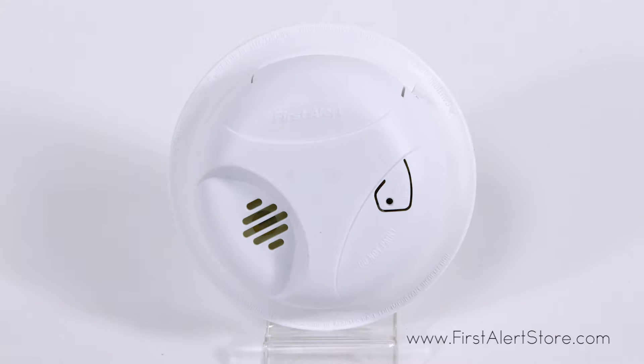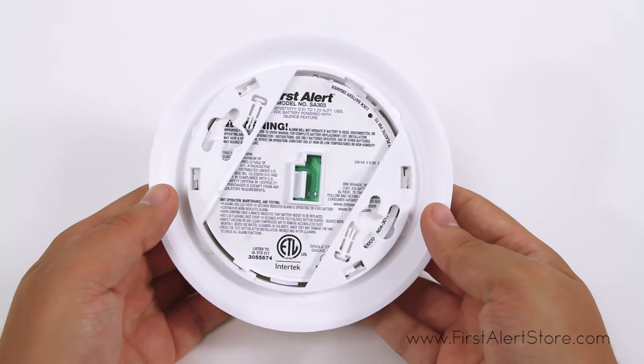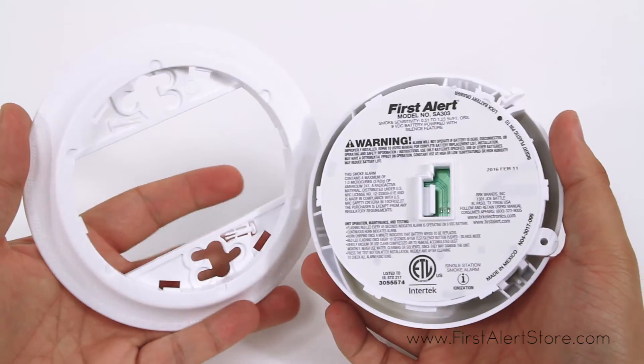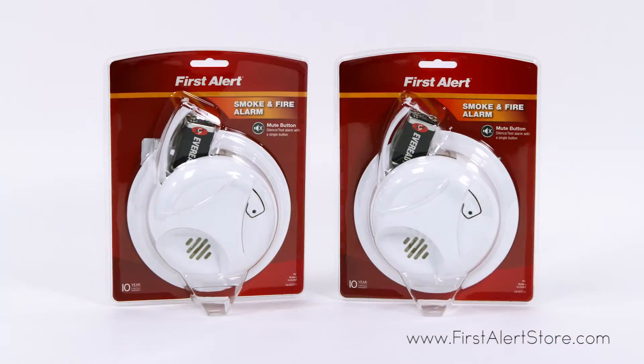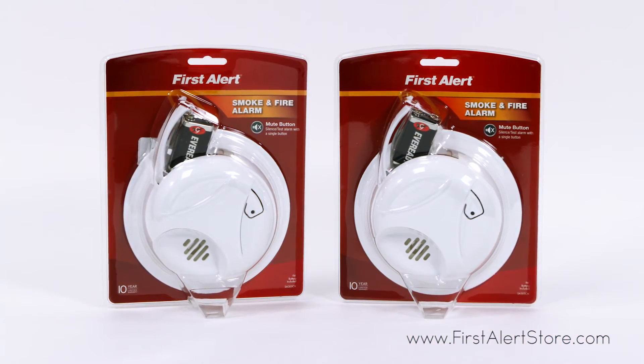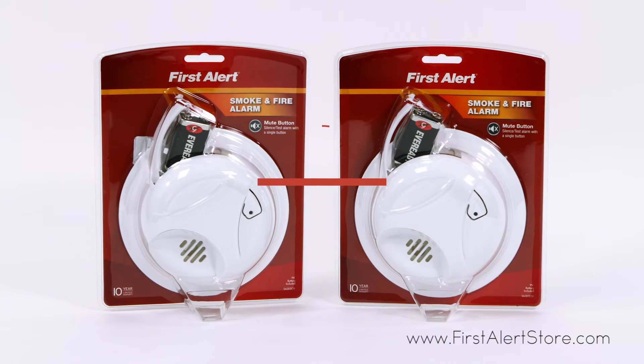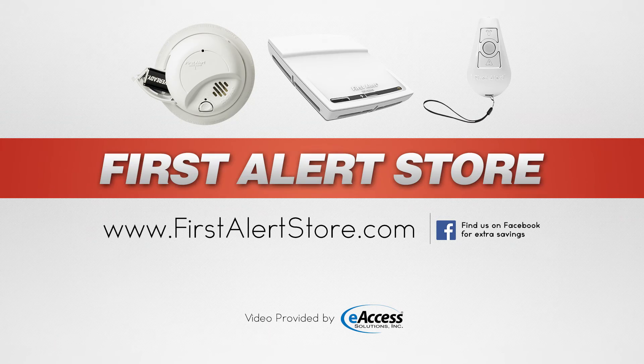Installation is quick and simple with no additional wiring required, and the theft prevention lock keeps the batteries and the alarm from being removed. The First Alert basic battery-operated smoke alarm bundle comes with a 10-year limited warranty. For more information or to purchase this product, visit www.firstalertstore.com.